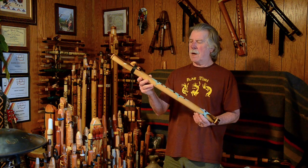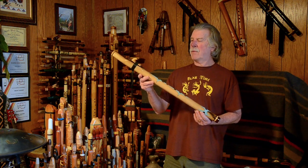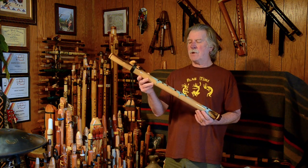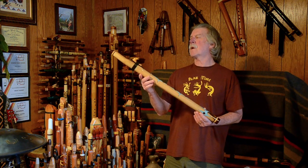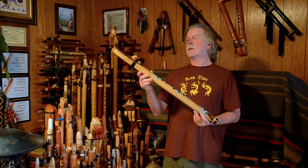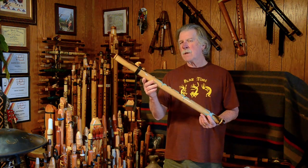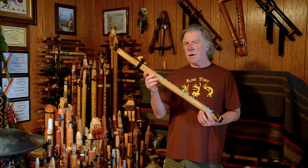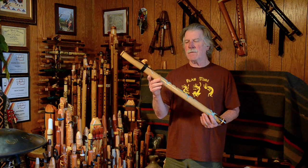Very, very happy that I was able to add this into my collection. I love the voice of it. I've got a few low D flutes, and I don't know if this is always my favorite, but I love the way this plays and I love the way it records.